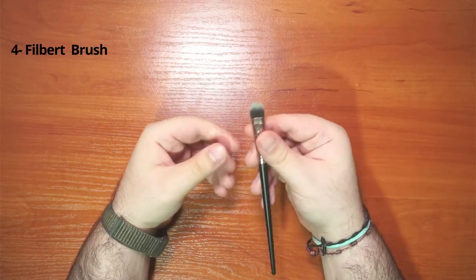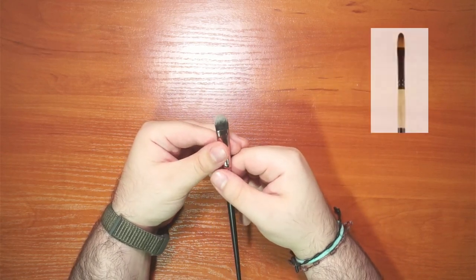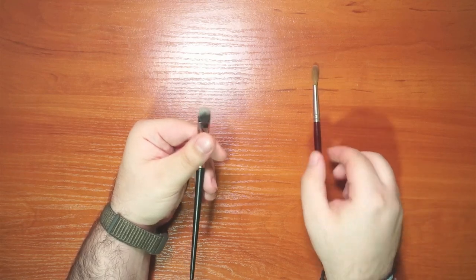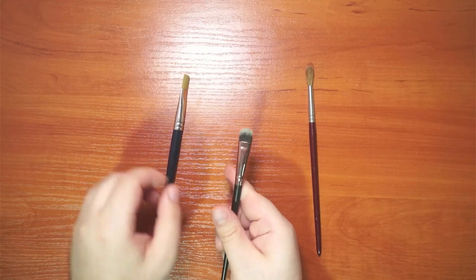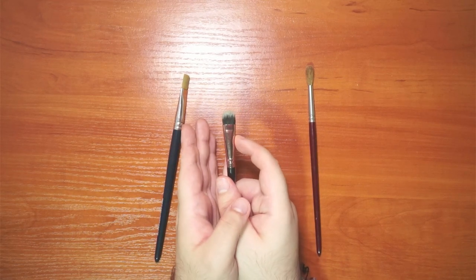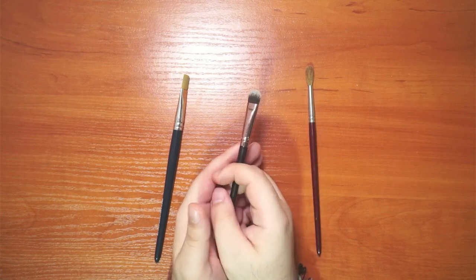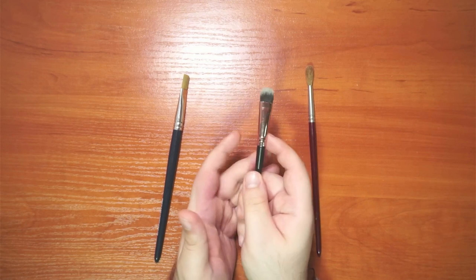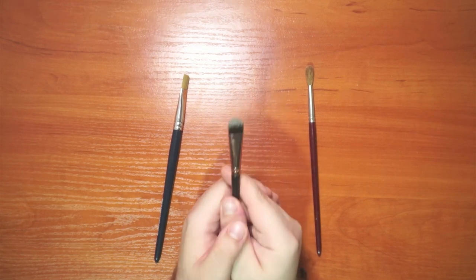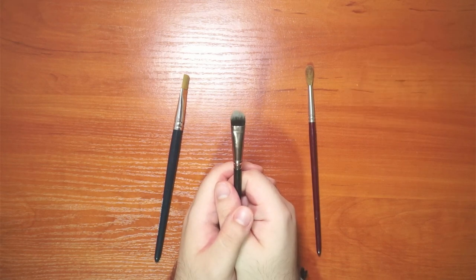Another brush shape is the filbert brush — I'll post a picture as mine isn't a perfect example. It's essentially a hybrid between the round brush and the flat brush, taking advantages of both. You can go slightly angular like with the flat brush, do large washes, and even detailed work like with the round brush. Filbert brushes are also popular with oil painters. A related variation is the cat's tongue brush.